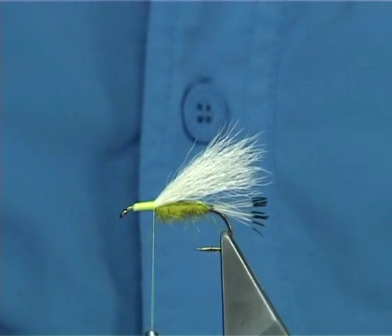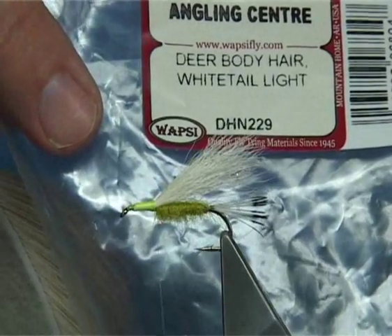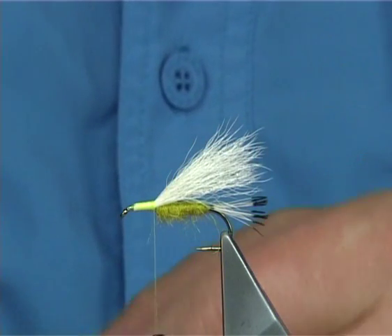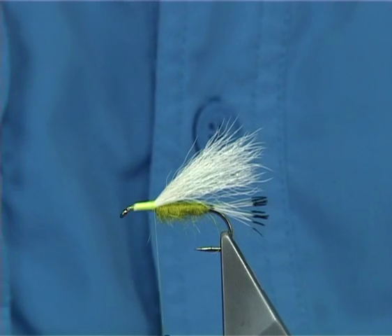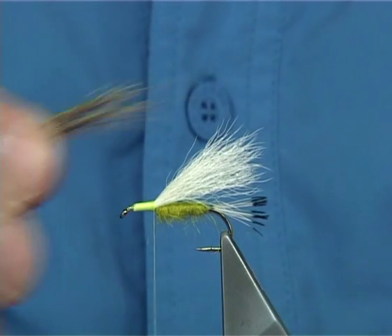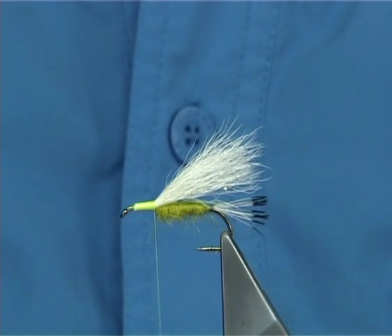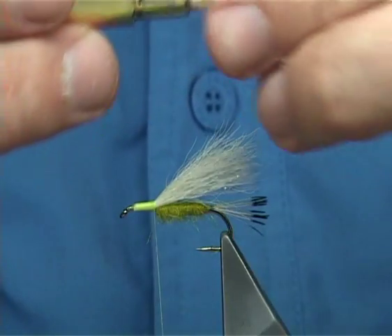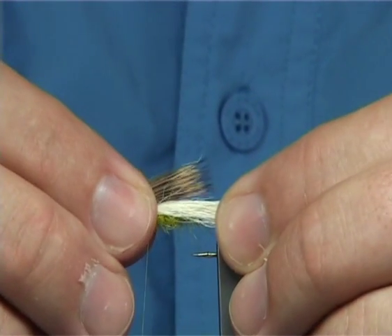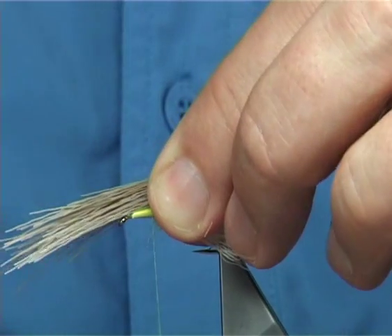Now for the deer hair head, and for part of the wing, I'm going to be using this — it's deer body hair called white tail light. It's like elk hair more than anything else. Now I'm taking away the fluff — just imagine you're doing an elk hair caddis and you're looking for a wing. I'm just going to put it into the hair stacker before I tie it on. Just tap it and line up the points. Now you don't want this too long — about half way, not much less, but half way anyway. And that's part of your wing.